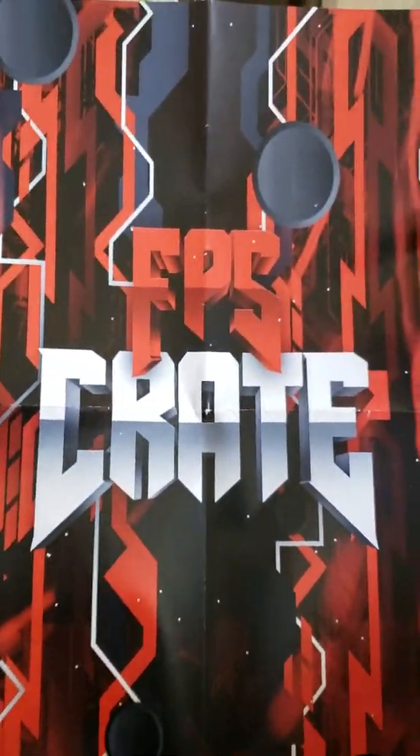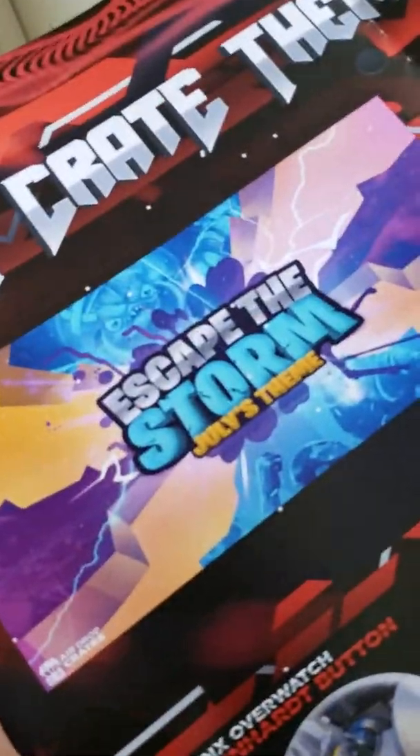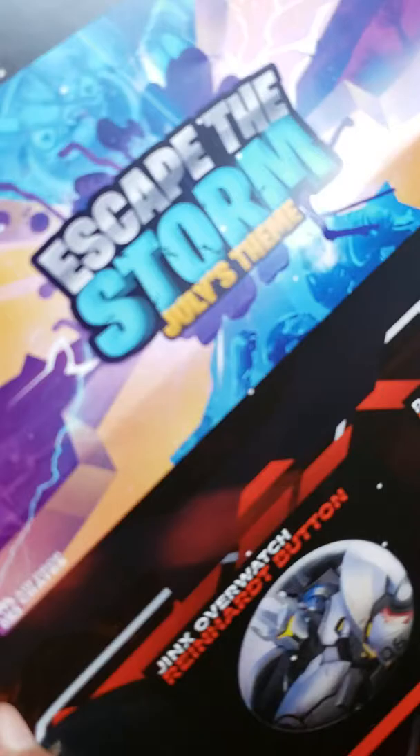Oh, I got the poster — pretty nice. Flip it over. It actually shows the next crate, and you guys might want to stay tuned for the next airdrop crate video because this one is Escape the Storm, also known as Fortnite.